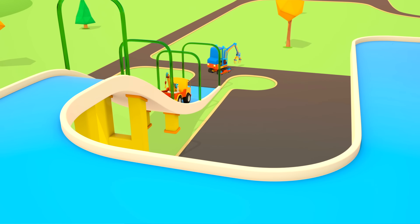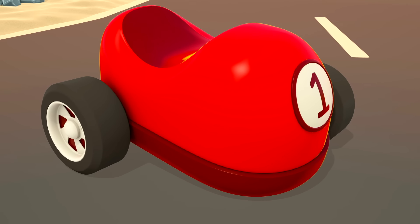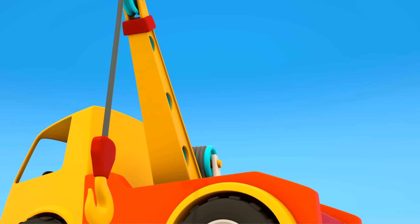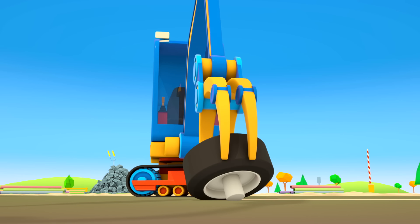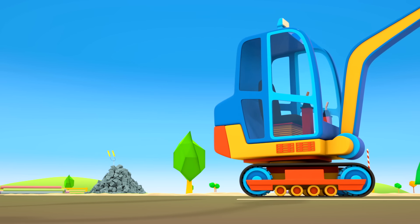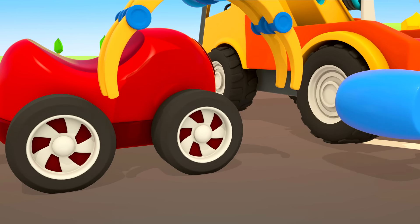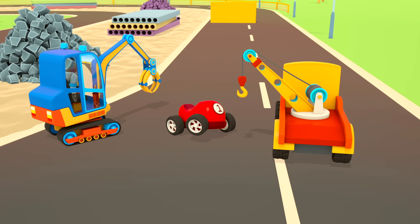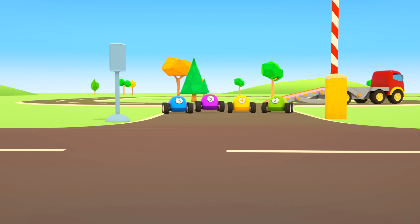More obstacles, another ramp. Uh-oh — the red car has lost a wheel! The helper cars are driving out of the garage: an excavator with a claw and a tow truck. The tow truck is lowering his hook.